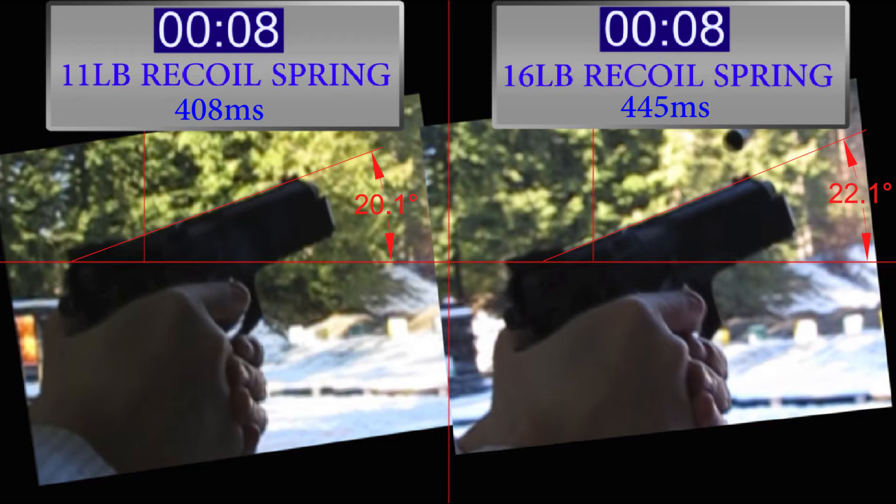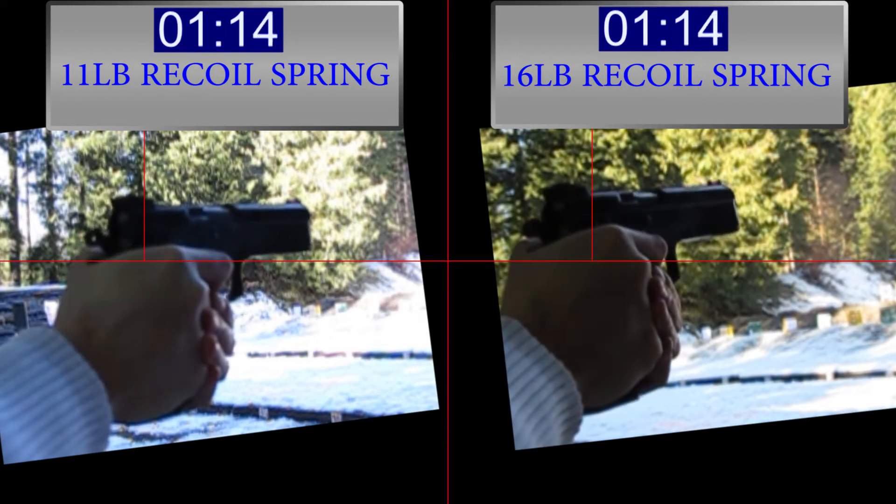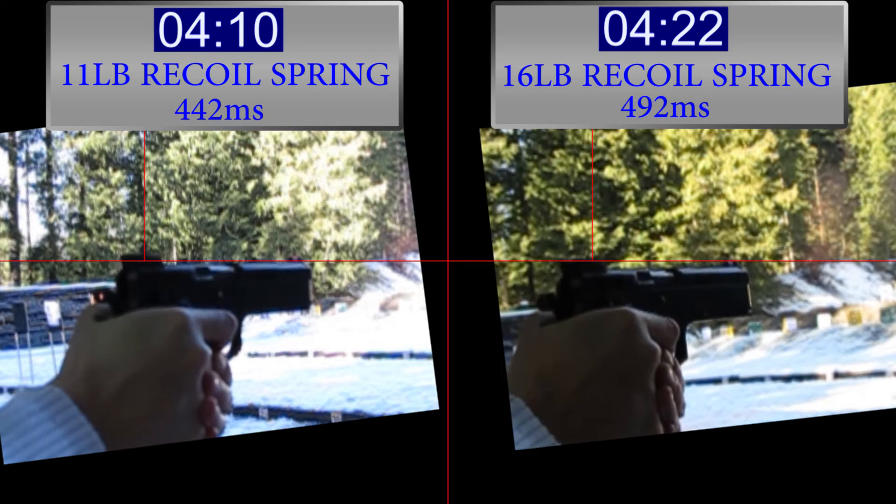So it looks like the 16-pound recoil spring makes the muzzle flip higher and takes longer to get back on target. It's looking good for the 11-pound recoil spring — it's faster, less muzzle flip, and that's what we were expecting. Now let's take a look at a couple more shots and analyze them to see if all the results are consistent.